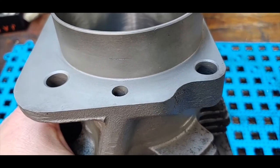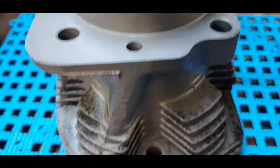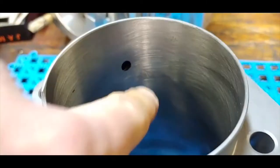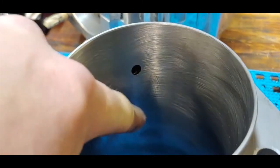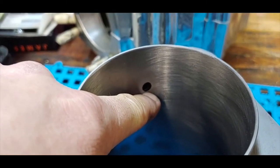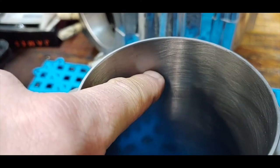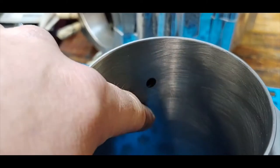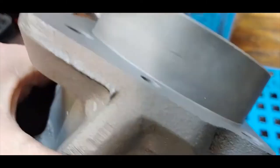On any stroker that's over a four and a half inch stroke, you have to do this step for your oil return. The oil returns from your top end down through the cylinder and out below your oil ring. As your piston comes down, the oil ring must not come down below the oil return hole, or it would pick up oil and cause the engine to smoke as the piston comes back up.